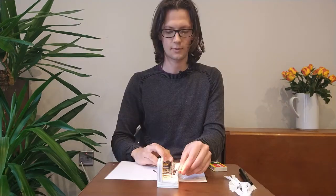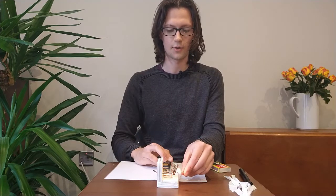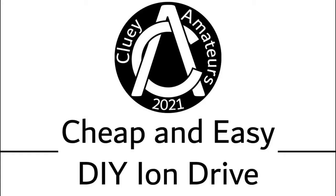How much we can crank up the voltage on this before things go wrong. We start to get arcs where we don't want them. Hello everyone and welcome back to Cluey Amateurs.